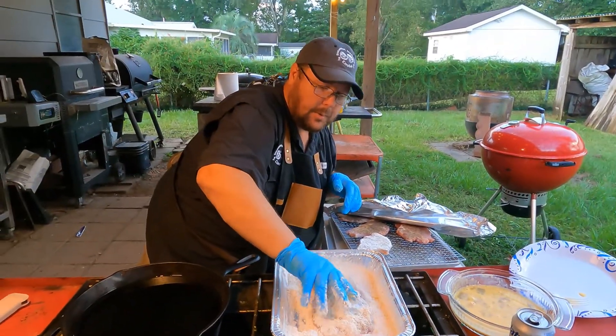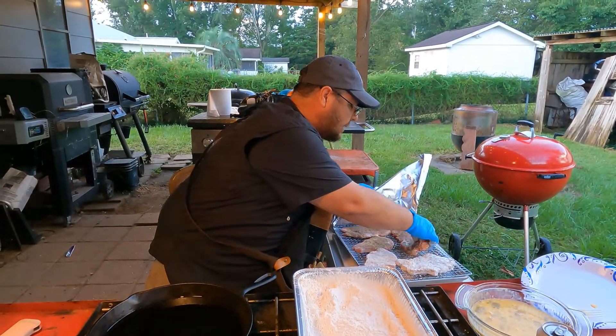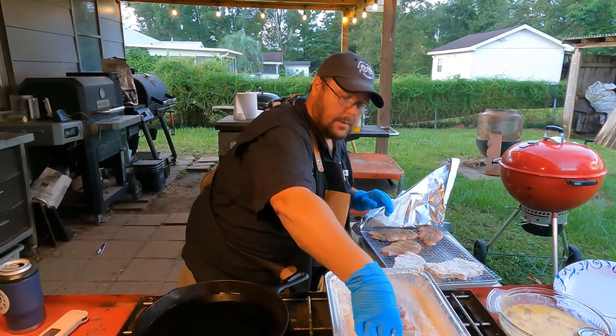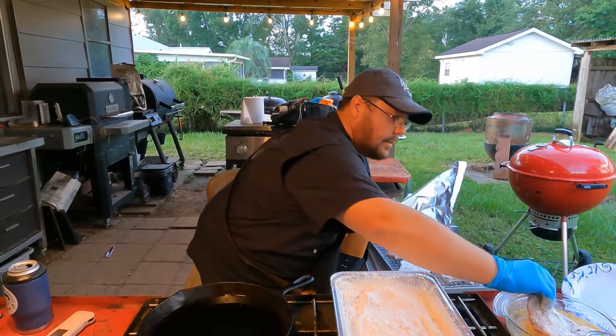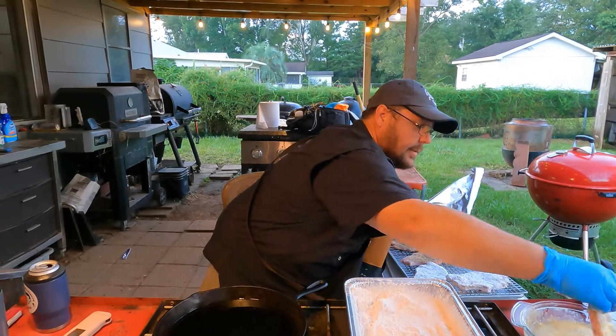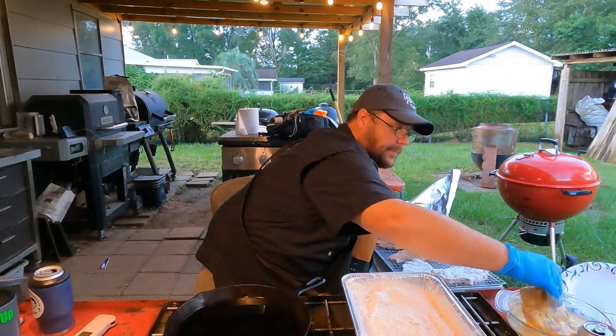You want a good coating on there because we want these crispy. Back on the rack. While he's doing that, we'll take a brief pause for these fine messages — after these messages we'll be right back.